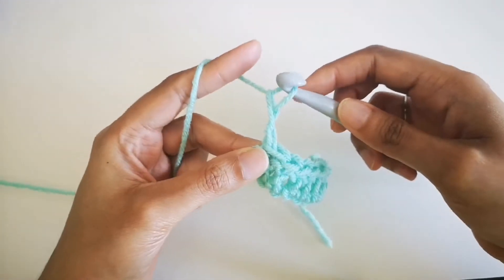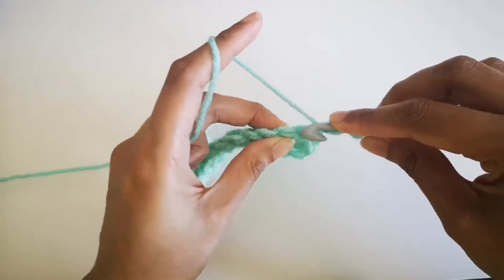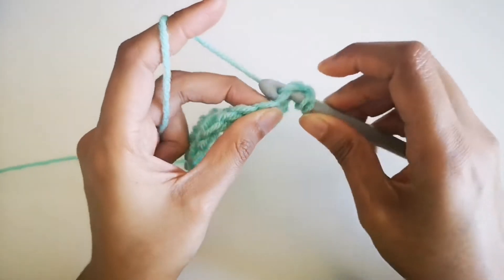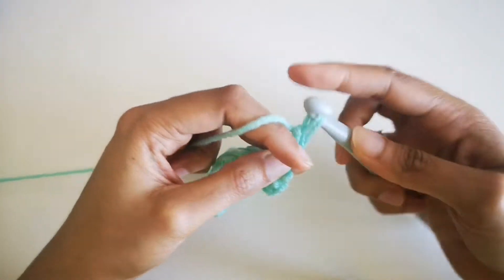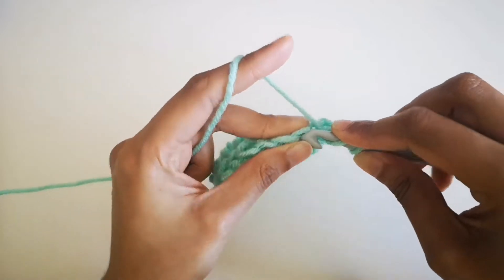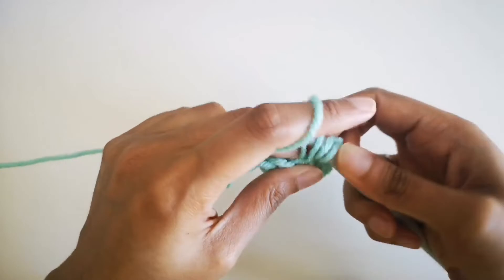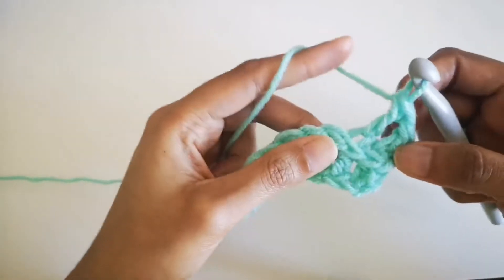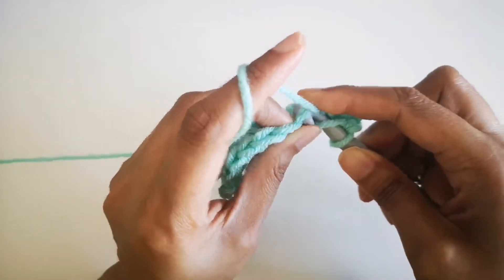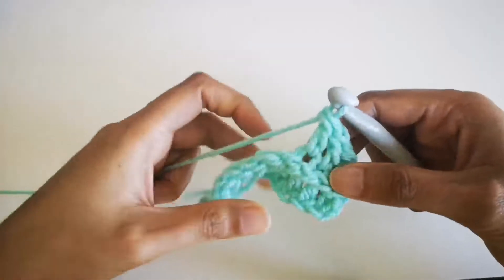Now you can see I've reached the end and I'm doing a double crochet again — two loops, yarn over, through the loop, two and two. If you're finding this hard to follow, there are full crochet tutorials on YouTube you can use. Any stitch will look really nice; this is the crochet pattern I chose.